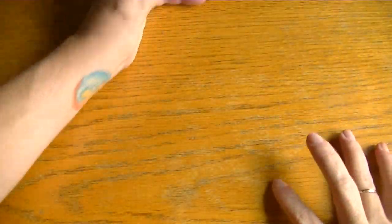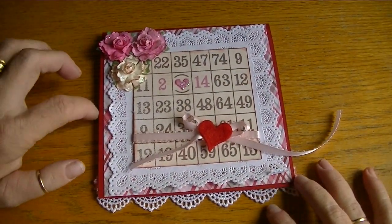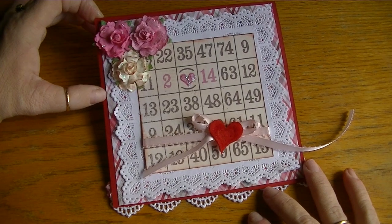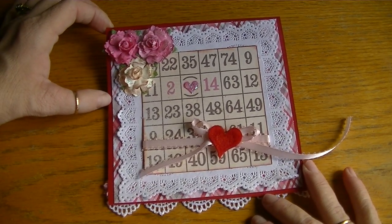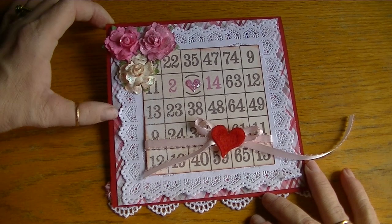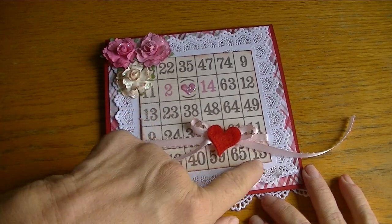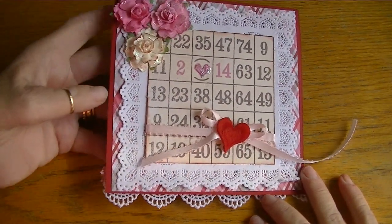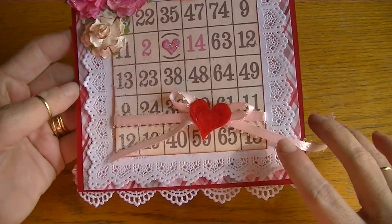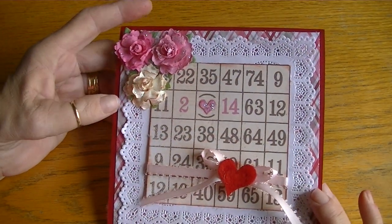The next card uses a red card base — I believe it's Recollections card stock. I used the 12x12 Valentine's Day paper from Recollections at Michael's and just layered the paper with a square doily I found on eBay. I cut out a piece from the paper collection, put stickles on the little heart, fashioned a bow with cute pink ribbon, and added a little heart felty. The flowers are all Recollections — I distressed the white one using red distress ink and added stickles.